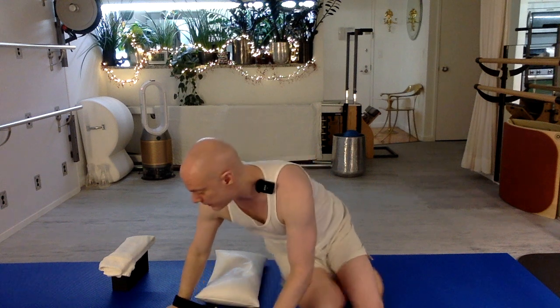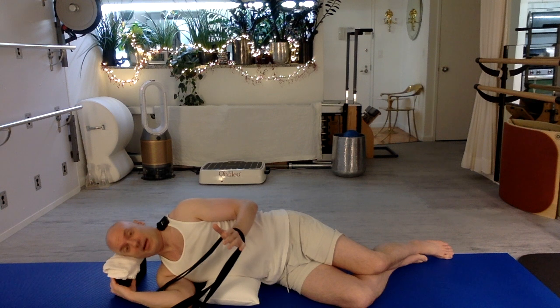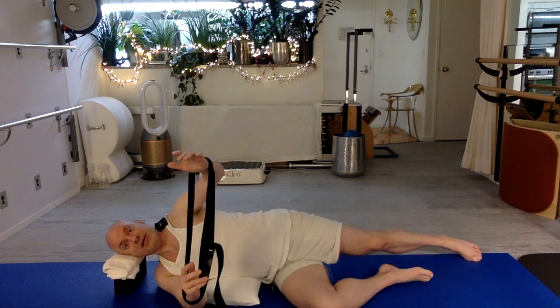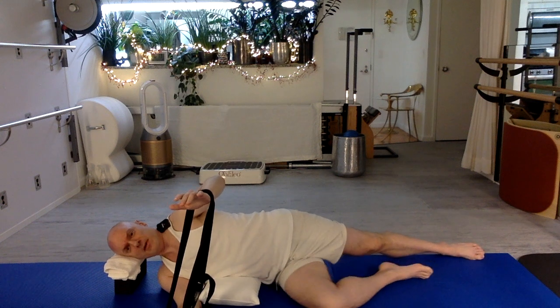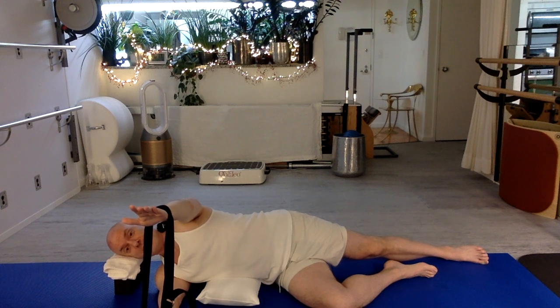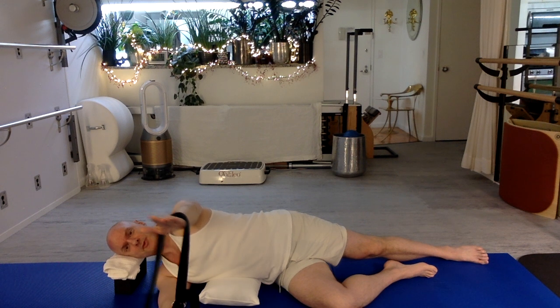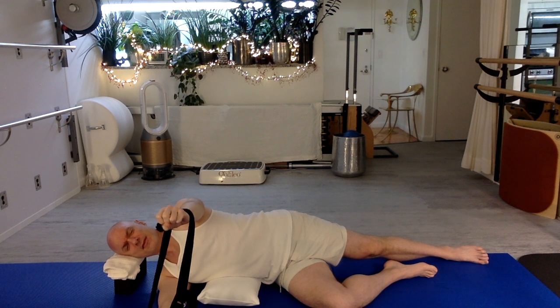We're going to start laying on our side. My lower ribs are supported on the towel or the pillow. My head is supported on the cushion. My bottom knee is bent forward, though you can have it straight if you want to make it much harder. My arms are straight in front of me at shoulder height, my bottom arm is on the floor, and I'm pushing up against the strap, keeping the strap taut the whole time. Something that may help you here is pulling that top shoulder back a little bit to help ease the sense of effort.